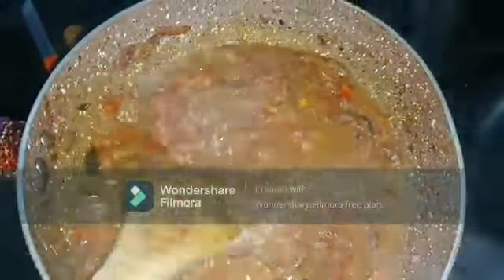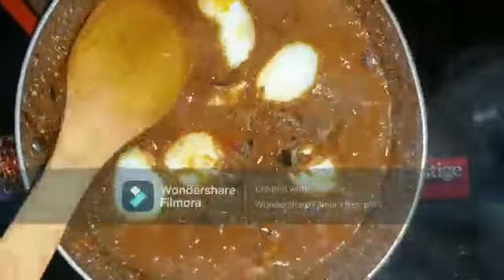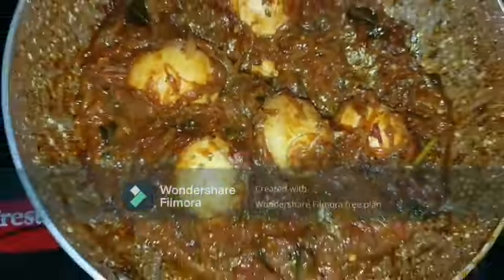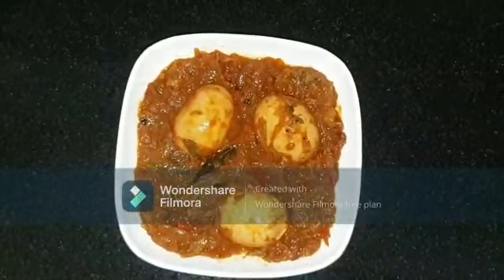Once the tomato becomes soft, I'm going to add half cup of water and let it boil. All this time the flame is on high or medium. Once it shows bubbling, add the boiled egg, coat the egg with the masala, close the lid, and cook for about 5 minutes on low flame. At this point you can add 1 teaspoon of sugar and mix well, which will give a special taste — completely optional.